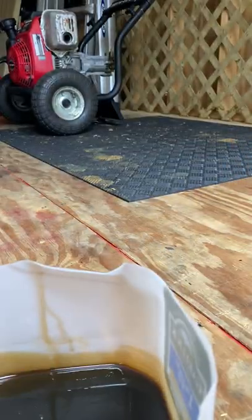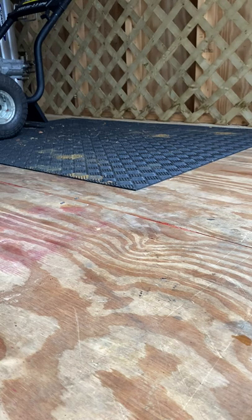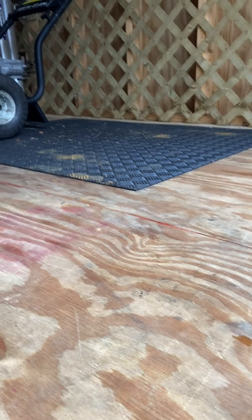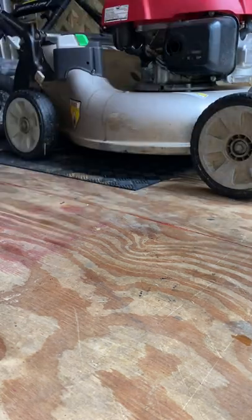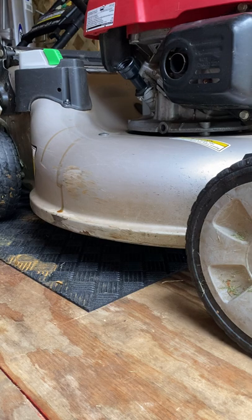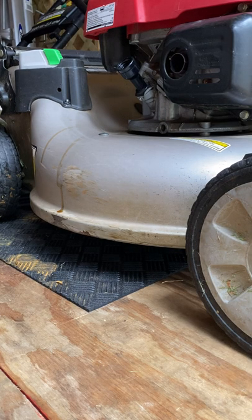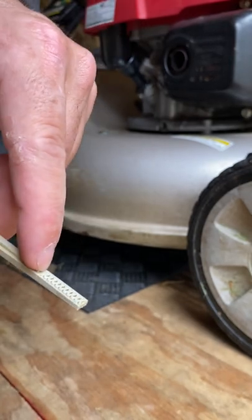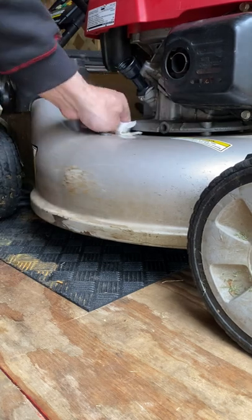Look at that — that's all the oil. I think it's been like two seasons since I changed it. There's the dipstick. You want it at the top point — per Honda on this HRR216. I didn't put the new oil in yet. Just going to wipe the dipstick down a little bit and put it in for now.